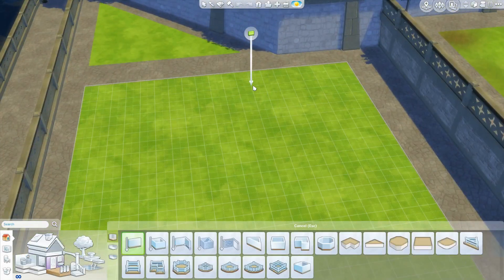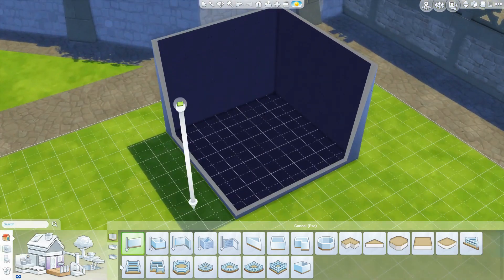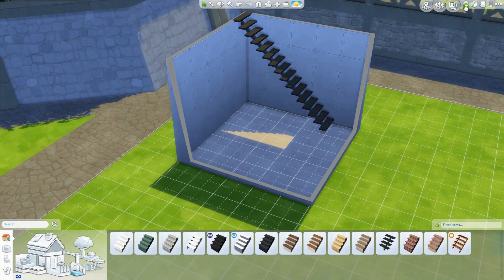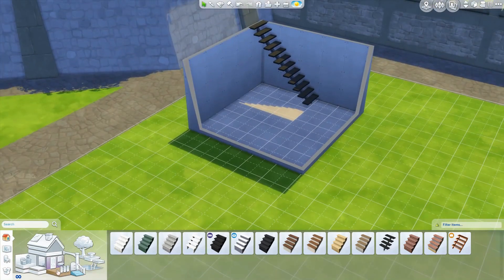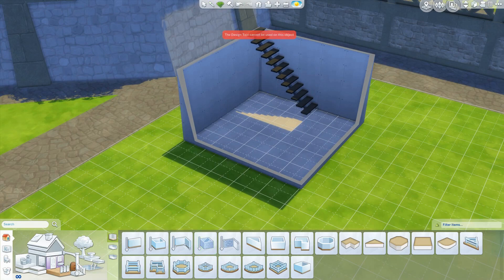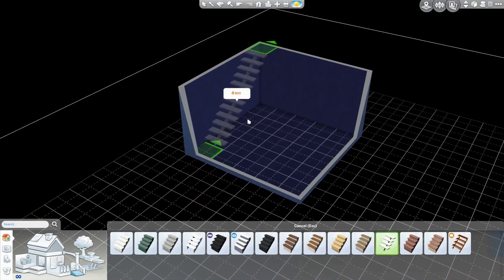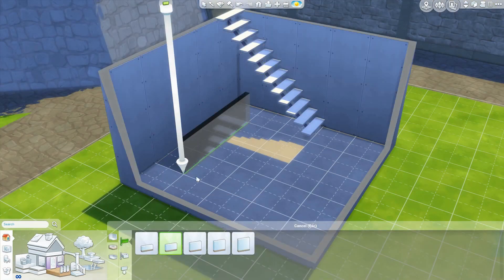Hi everyone! I'm here with another build video. This one is a new tiny living house. I know I recently did the renovation, but I decided I actually didn't like the house. I just felt like we needed something new, and we're coming up for season two of the challenge pretty soon, so that's exciting as well.